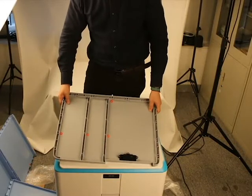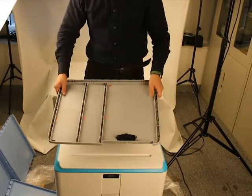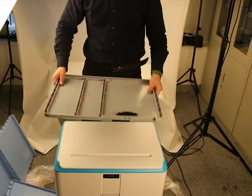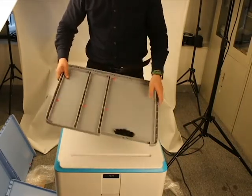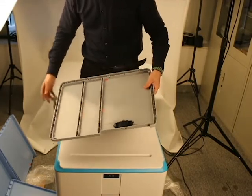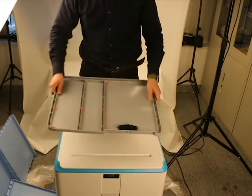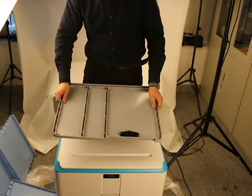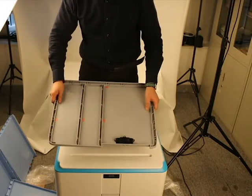Hi guys, welcome to Helistore. In my hand is a portable storage cabinet, and this is the package. We open it and find a lot of plastic sheets. This is a storage cabinet which we need to assemble by ourselves. Let's have a look.